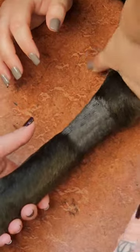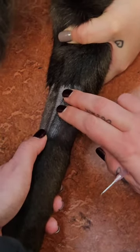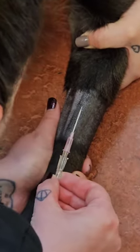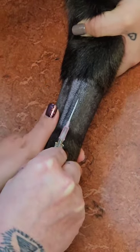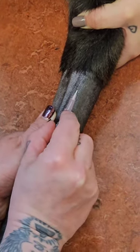The assistant is rolling the vein to make it more prominent and make the blood flow come when the catheter is inserted. Now you can see she is placing the catheter — she got a little bit of blood in the stylet, and as soon as she saw blood she advanced the catheter into the vein.